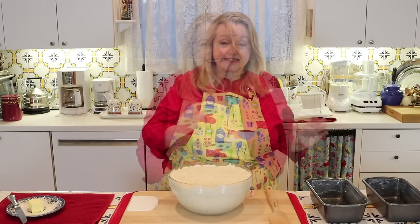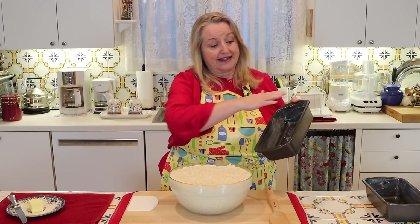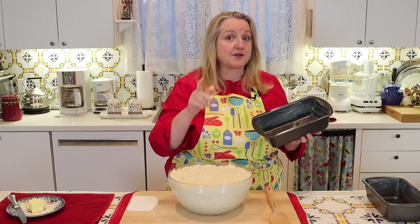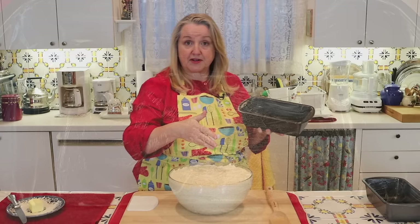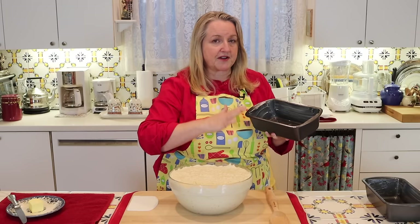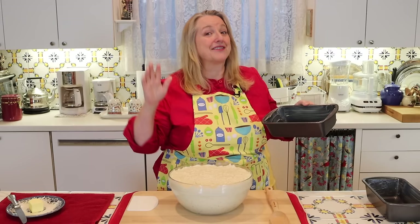These are just plain old regular loaf pans, approximately eight and a half by four and a half. You can use metal or glass loaf pans — whatever you have is fine. What's most important is that you want to grease them very well. Greasing your pan very well is what's going to keep the exterior crust soft. I'll show you another little trick after baking to keep the top real soft too.